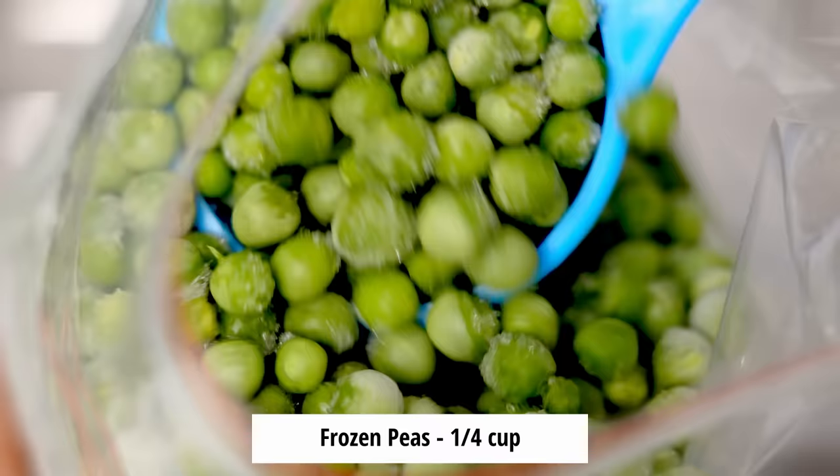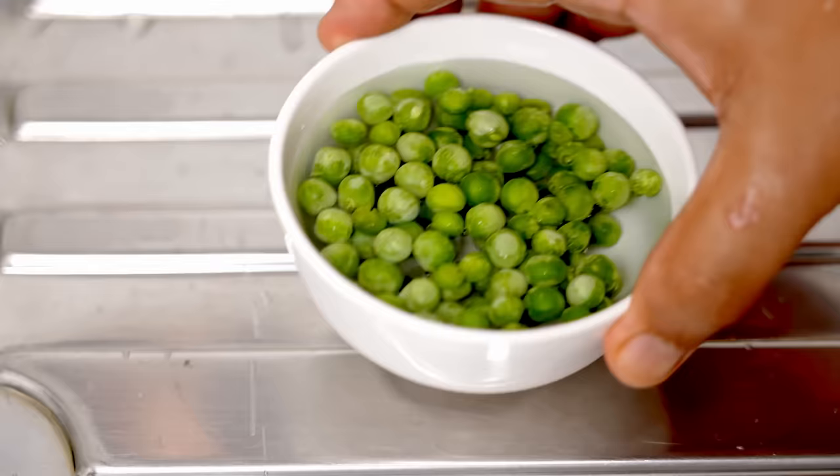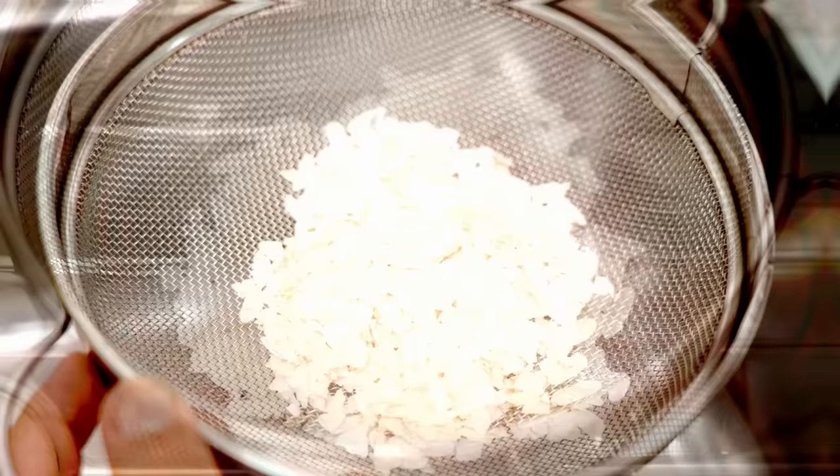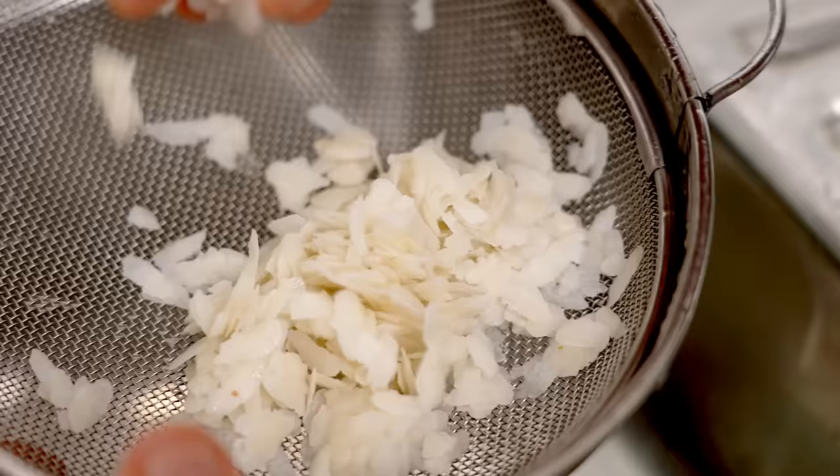First, here I have peas or mutter — 1/4 cup. Add it to a bowl. These are frozen so I am adding them in some water and we'll let it soak for a couple of minutes. And to make the tikki firm we need strength. For that, here I have got 1/4 cup of poha or rice flakes. Add them to a strainer and clean it really well with water. After washing it, we'll just let it sit and drain for about 5 minutes. This poha will later soak up all the excess moisture in the aloo and it will make our tikki strong.